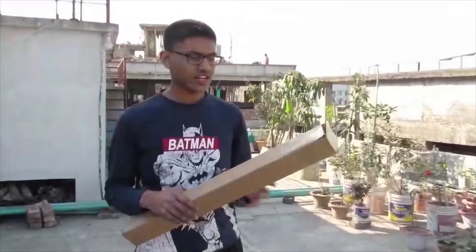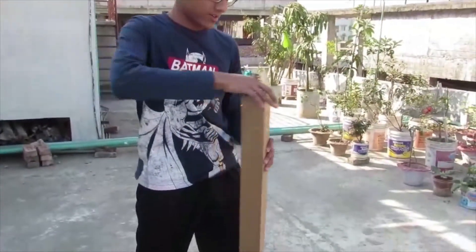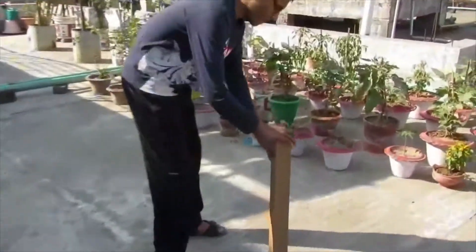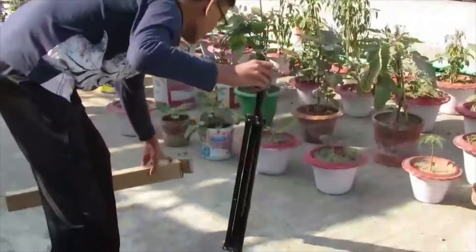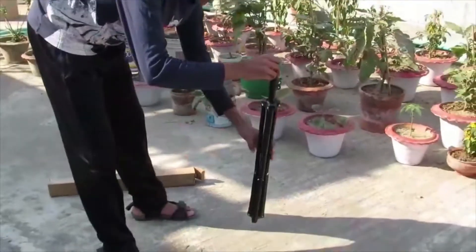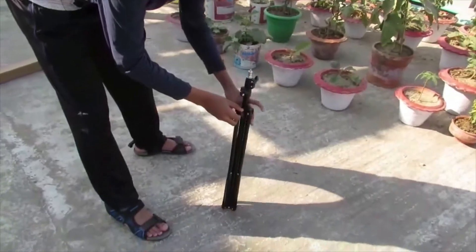First, let's open the ring light stand. When we open it, we can see our black stand. It is quite small, so you can easily carry it.